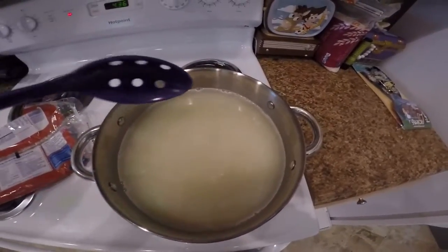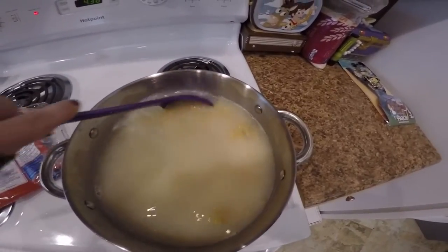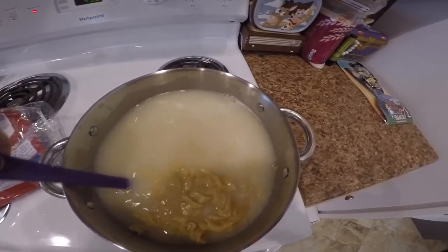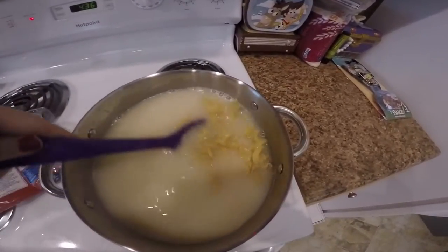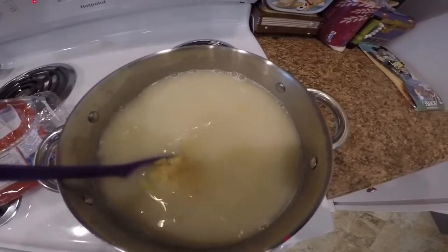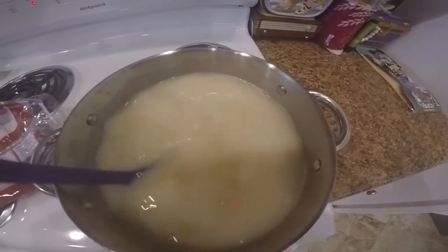The meatballs are cooking and coming along — it smells awesome. I still need to add the sour cream; they're not quite ready for that yet. I'll be adding a cup of sour cream soon and then we'll put the noodles in together. The egg noodles are cooking on the stove now and it's starting to smell really, really good in here.